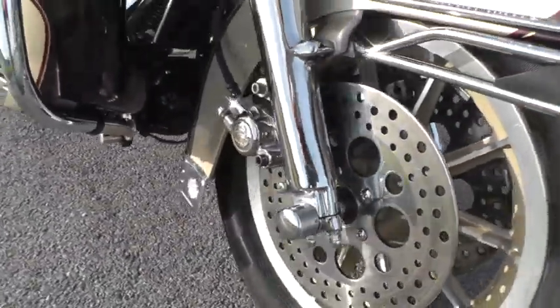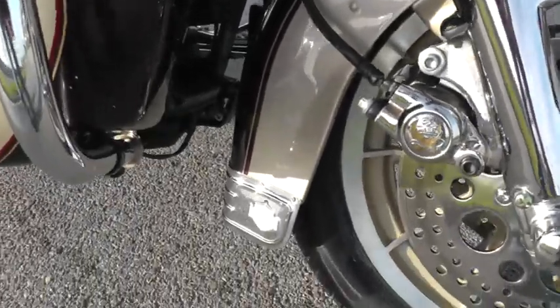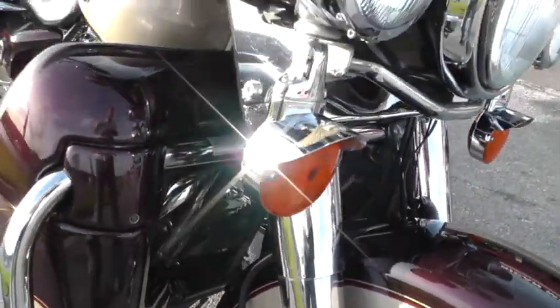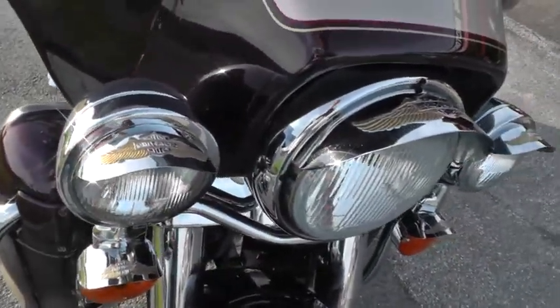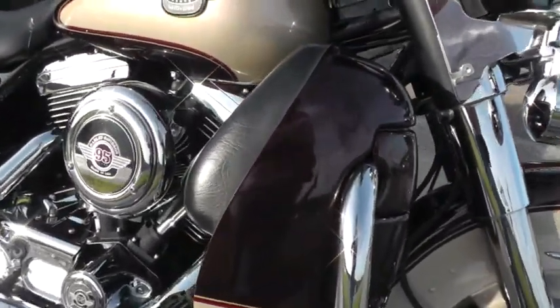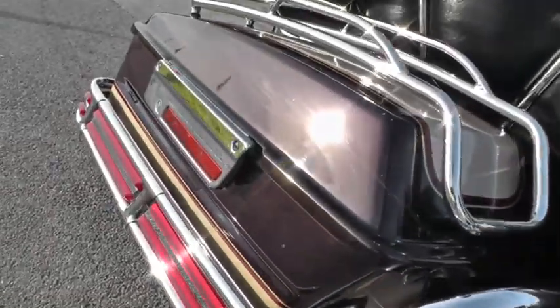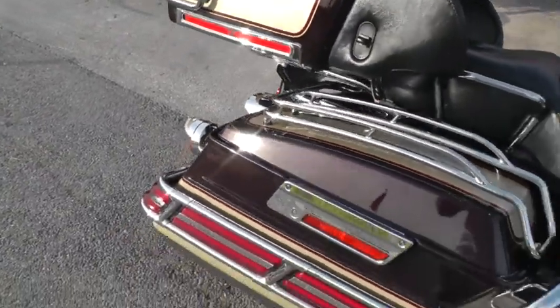It's got chrome lower fork legs, chrome caliper on the front, chrome fender skirt down here. The whole front end on this bike is chrome. It's got a lot of the winged Harley Davidson trim on it. Beautiful two-tone paint — like a champagne and a root beer color.